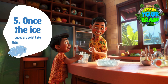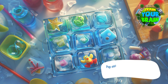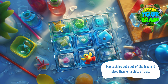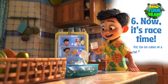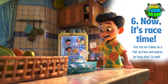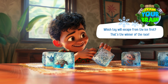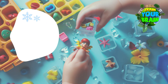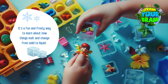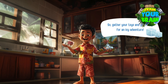Fifth, once the ice cubes are solid, take them out of the freezer. Pop each ice cube out of the tray and place them on a plate or tray. Sixth, now it's race time! Put the ice cubes on a flat surface and watch as they start to melt. Which toy will escape from the ice first? That's the winner of the race! It's a fun and frosty way to learn about how things melt and change from solid to liquid. So gather your toys and get ready for an icy adventure!